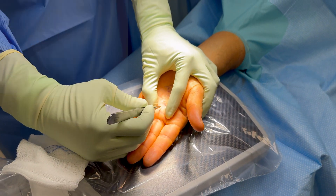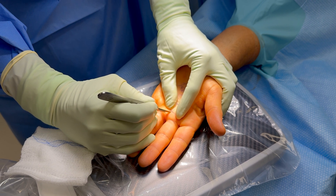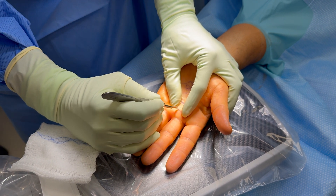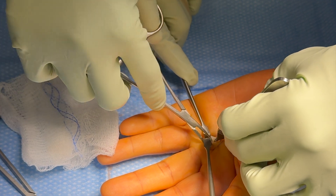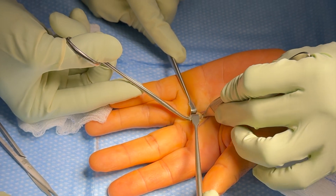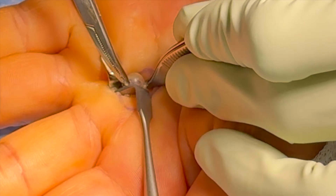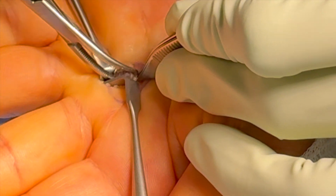Here we are making our incision. We typically use a 15 blade scalpel and we just make a small stab wound directly over the pellet. We then perform blunt dissection down to the pellet and sort of separate it from the surrounding tissues. We're using a mosquito type clamp right now to do the dissection.